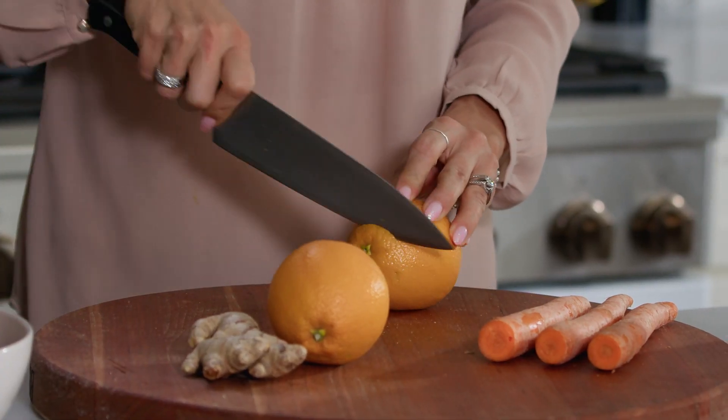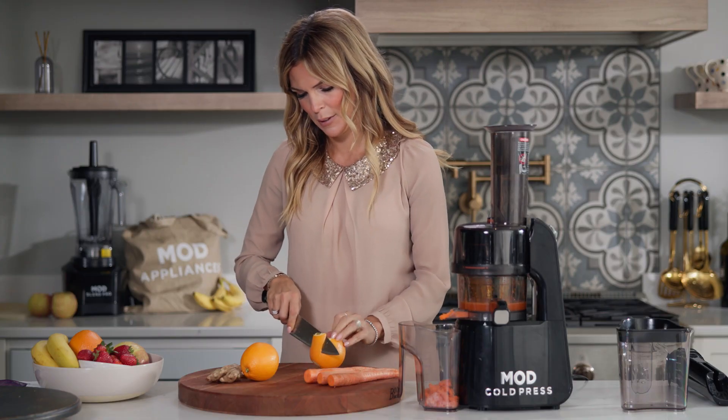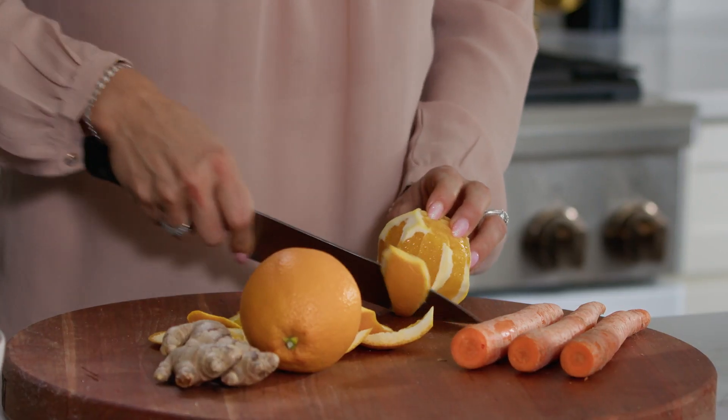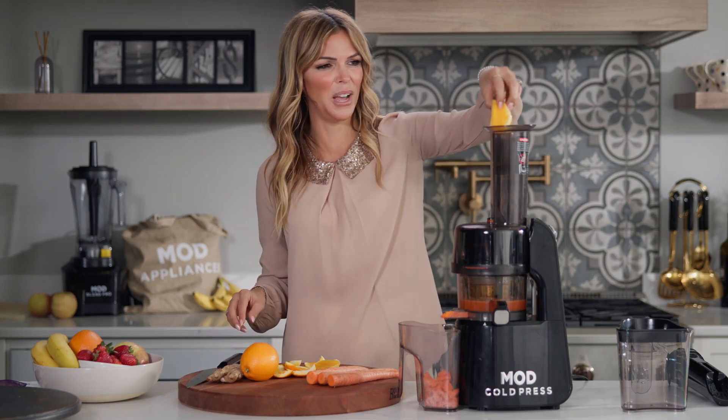Just going to slice off the edge of my oranges and go ahead and supreme it, cutting away the outside flesh. And we'll feed that right in the top and let the cold press juicer do the rest.